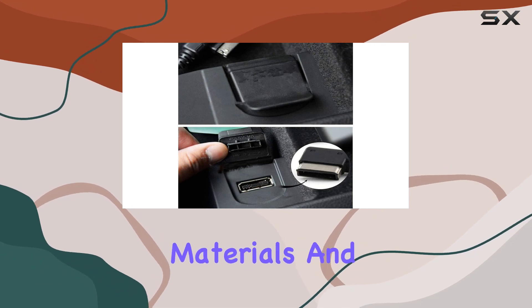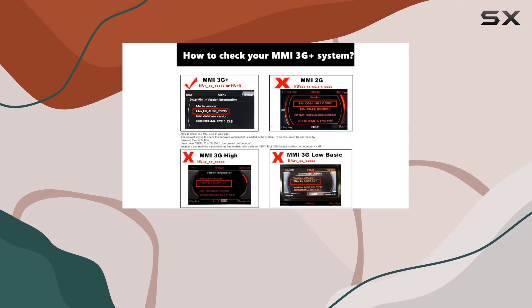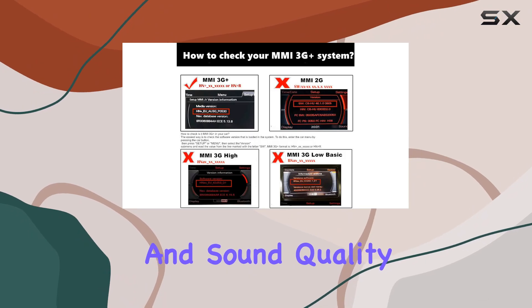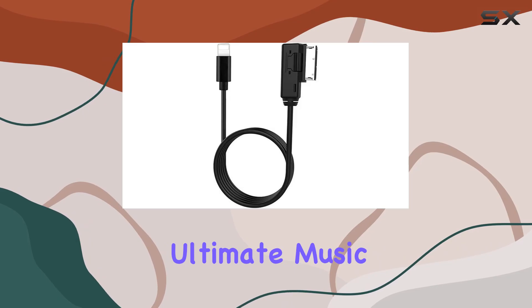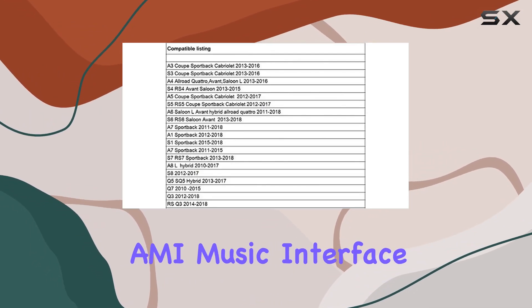Made with quality materials and perfectly matched to the original car interface, it's a must-have accessory for Audi owners who value convenience and sound quality. Experience the ultimate music listening experience in your Audi with the Leitamatera AMI Music Interface Cable.